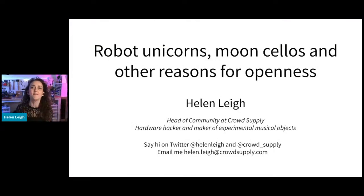Hello, I'm Helen Lee. For those of you who don't know me, I am head of community at CrowdSupply, where I work with engineers to help them bring their open hardware products to market. I get to work with all sorts of awesome people and scout for open hardware from around the world. I'm also a massive hardware dork, and I make lots of experimental electronics for fun, some of which I'm going to show to you today.